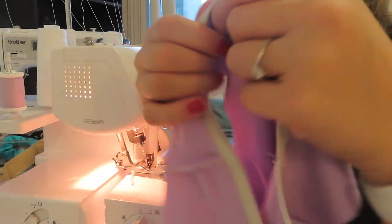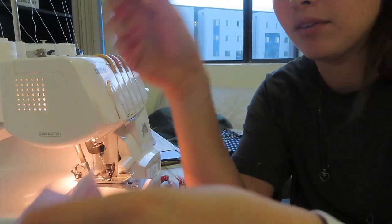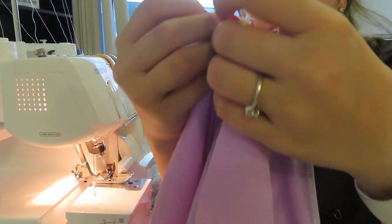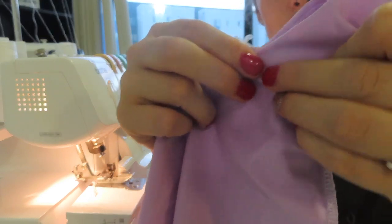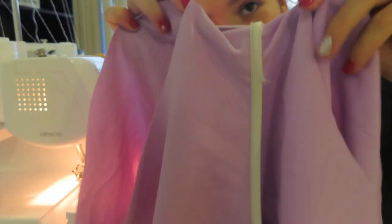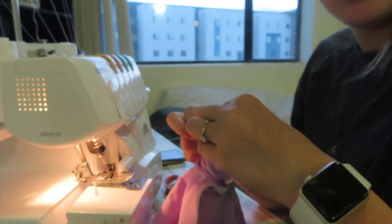Alright, this is how it's going to look, and we want to make sure that elastic is all on the same side. Now we are going to move into the burrito method. You see how it's like this — if we turn it inside out and do all the sides like this, it is not going to look good and it will not look like a swimming suit. So what we want to do is grab both pieces, open it up and fold it over. That way you're making an outside inside, and you're going to sew both outside pieces together.